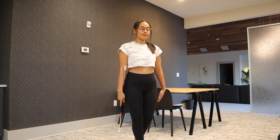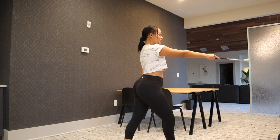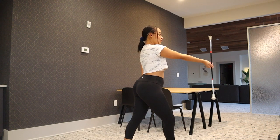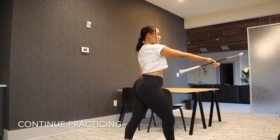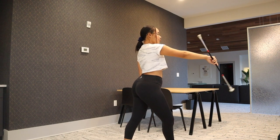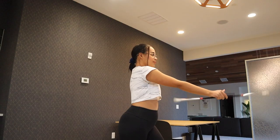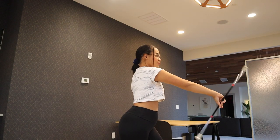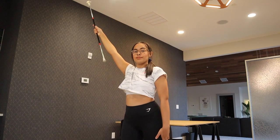Once you turn to the side, you want to bring the baton straight out in front of you, and you're going to do a figure 8 to the outside and to the inside. Then, you're going to bring the baton up and over above your head, and you want to turn to the right.